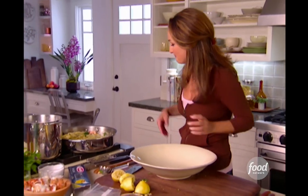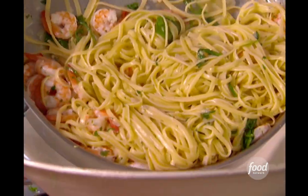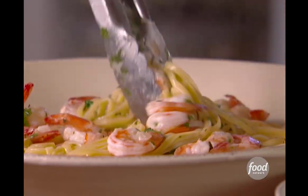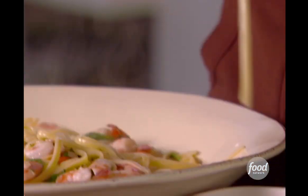That's it — the arugula has wilted, it's time to plate it. We got the big pasta bowl. Look at those colors — love that. Get all that sauce in there. A few linguine — see those beautiful long strands.